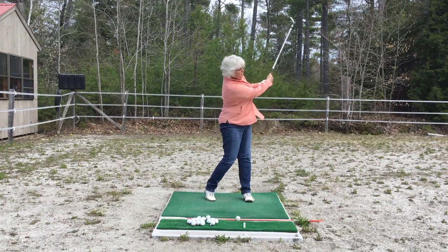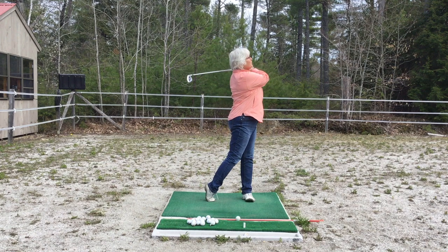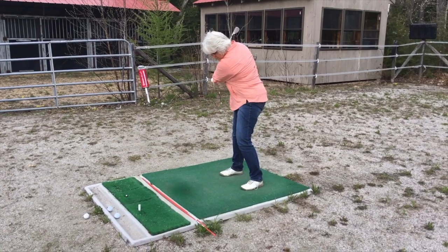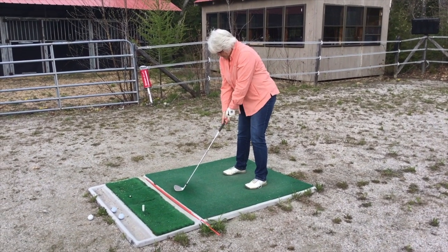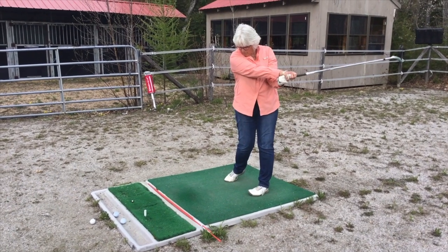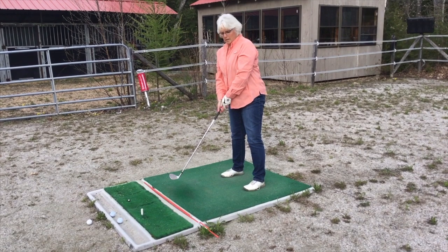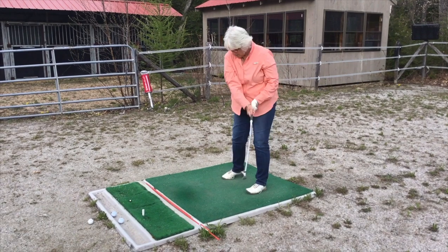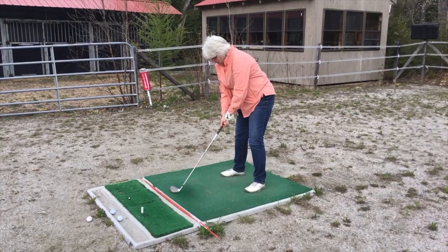Today we're working on her back hip. She has a tendency to early release, so her balls go left. We'll also be clearing up misconceptions — she's got a couple misconceptions about how things work in the golf swing. I know a lot of other players have this too. I think this will be really beneficial for you all to watch and learn through Bev, because a lot of you struggle with pivoting into your back hip. You also really struggle with the release and understanding how that really works. So I think this will be a game changer for a lot of you.